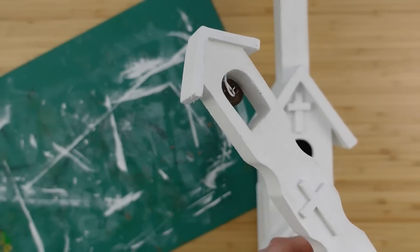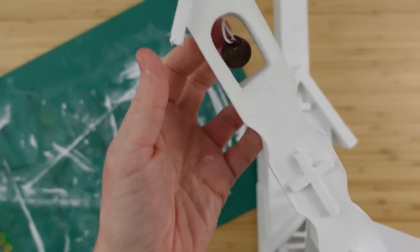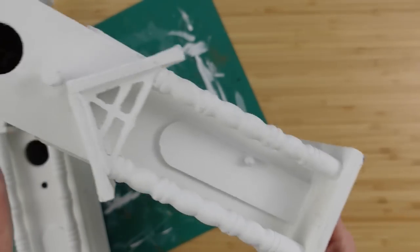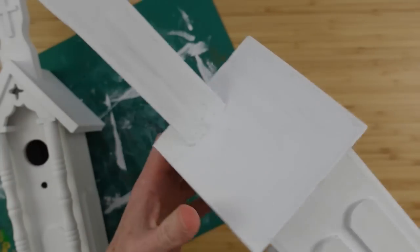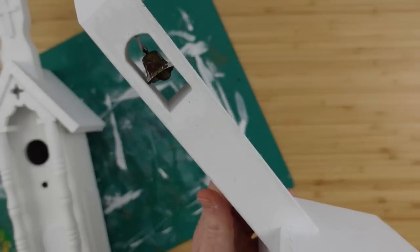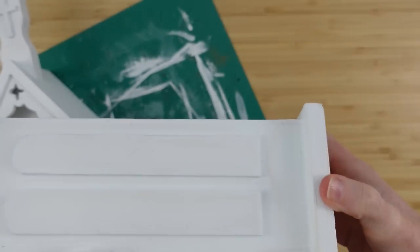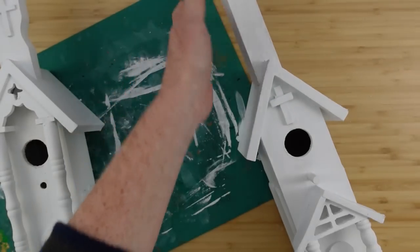By the way, the tags on the bottom of these show they came from Walmart, but there's no year so I don't know when they came out. You can thrift a birdhouse, an old dollhouse — just use this for inspiration, because we're not all going to find the same thing when we thrift. So think outside the box. What do you have that you can use?